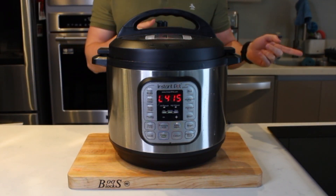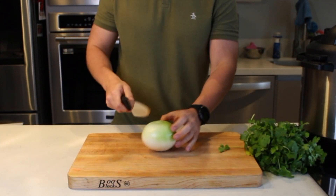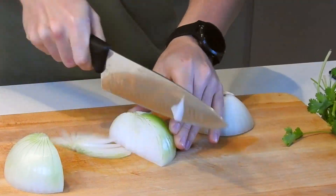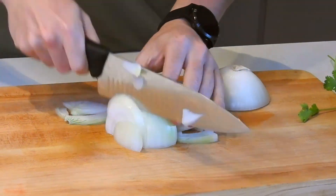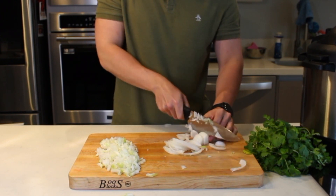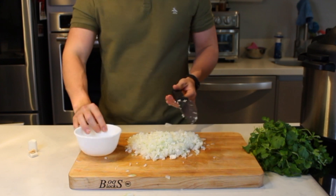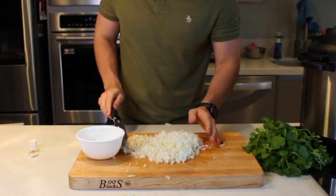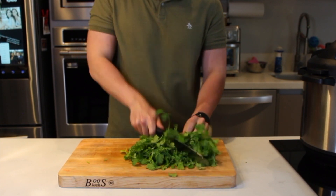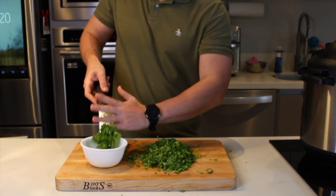Al siguiente día prácticamente ya está lista la barbacoa, pero primero voy a preparar la cebollita y el cilantro que van a ir en los tacos. Pica primeramente la cebolla — yo hice el primer corte mal, pero como quiera vamos a picar esto súper finito, así que no le hace. Asegúrate que queden cuadritos muy chiquitos y reserva la cebolla en un plato. También pica el cilantro — nada de quitarle los tallos, aprovechamos todo, súper finito.